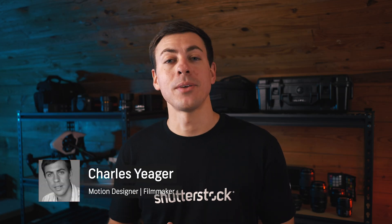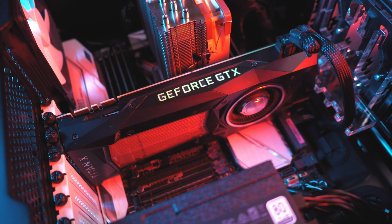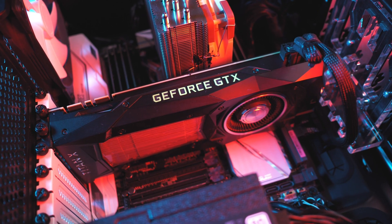Hey guys, this is Charles with Shutterstock. In this video tutorial I'm going to cover some things you might want to consider before building a video editing computer. I had a beefy video editing computer built a few years ago and at that time I just bought the most expensive hardware I could afford with my budget. However, in hindsight I realize there are a few things I could have done differently that would have improved my machine and saved me quite a bit of money. Translation — you guys get to learn from my mistakes.